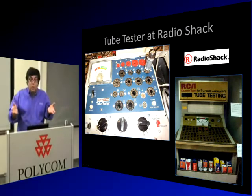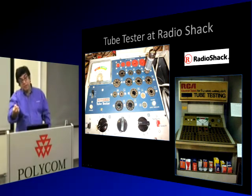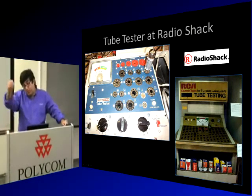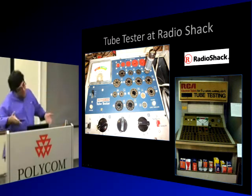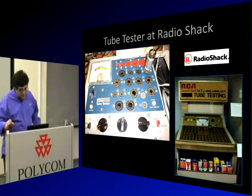Radio Shack used to offer lifetime warranties on all their tubes. But when you took your tube to the tester, knowing it was bad, it would show good. You'd tell the guy, 'This tube is bad.' He'd say, 'I'm sorry sir, it's showing good.' You'd insist, and he'd repeat, 'I'm sorry sir, it's showing good.'